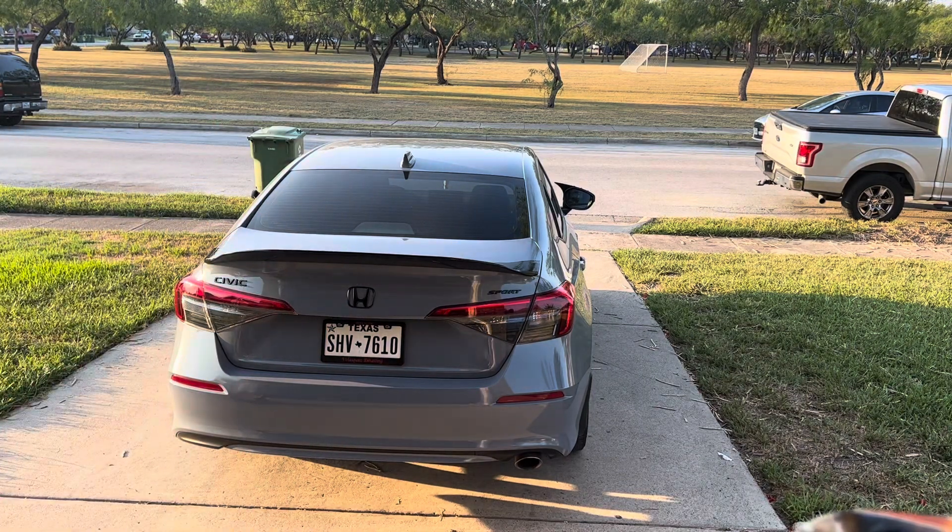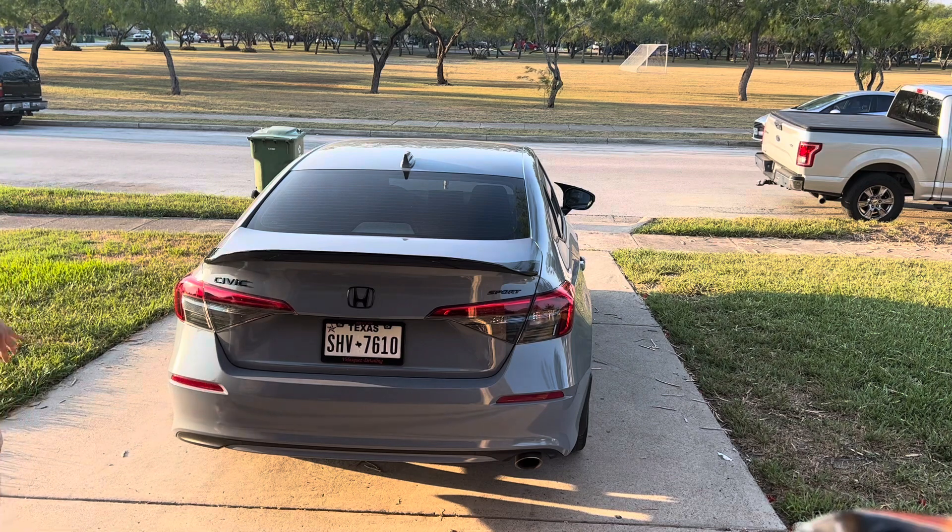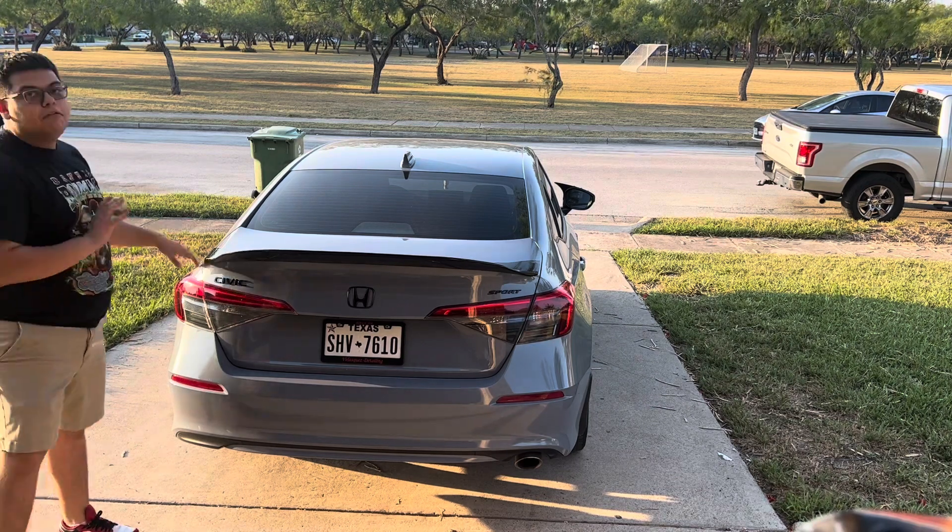We do already have it installed. I'm just going to keep putting a little bit more pressure to make sure it's secure and clean it up, and then I'll give you all an after shot of what it looks like.